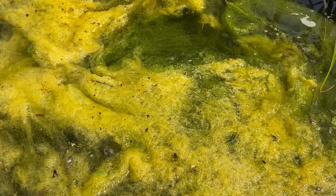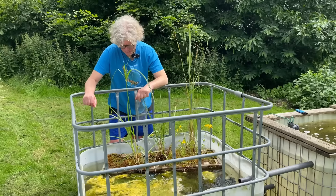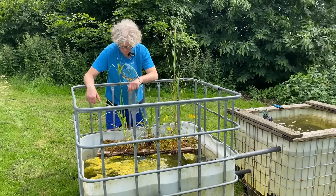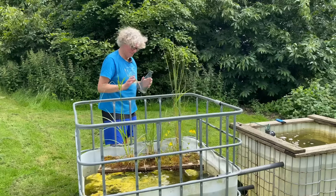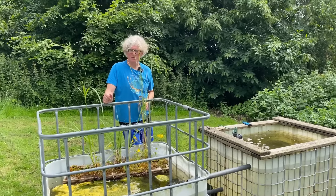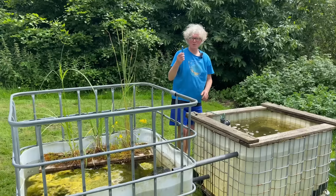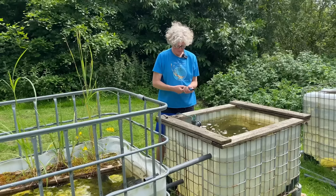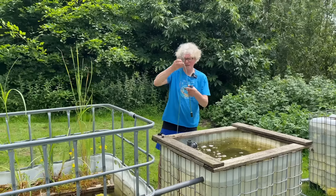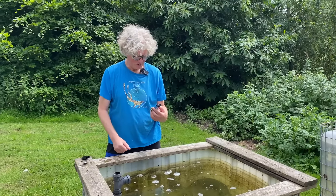It's going to be a nice added boost for them hopefully. This tank also has lots of string algae. In this case the string algae is an ally because it's absorbing nutrients, and this stuff is really quite fibrous so it comes out really easily. You can get other variants of blanket weed or filamentous algae which are very slimy and very difficult to get out. So this is great stuff and I'm nurturing it, and I'm hoping this algae will also grow a bit better with some added nitrates.